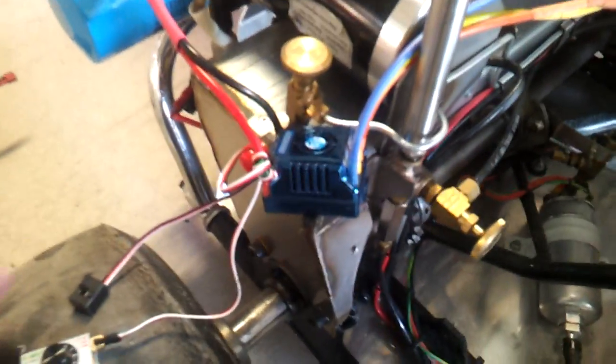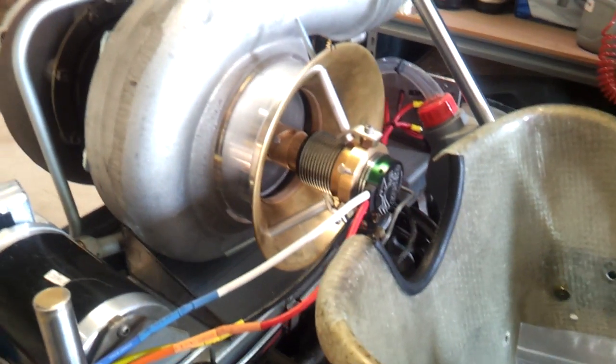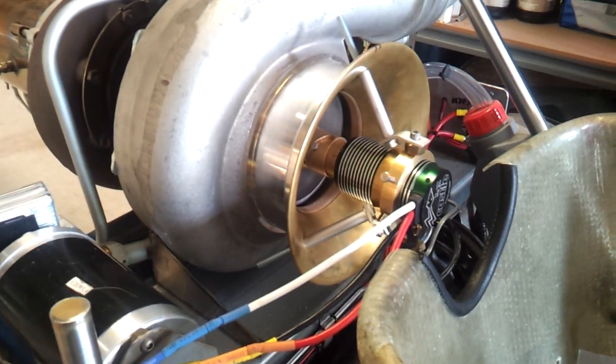That noise you can hear is just the fan on the controller. I'll just switch that off. So that's pretty much it — I think she'll be pretty successful. I'll just make up a proper mount for it and we should be good to go. Cheers.